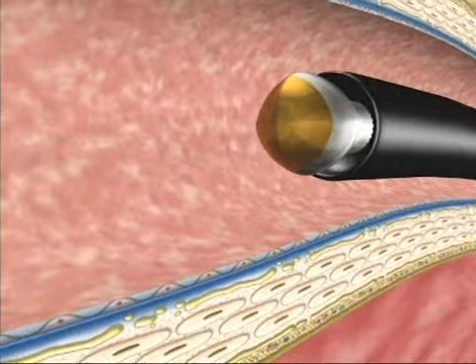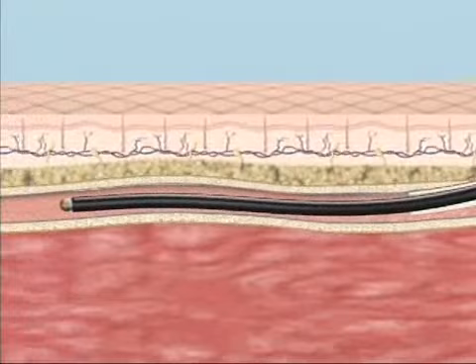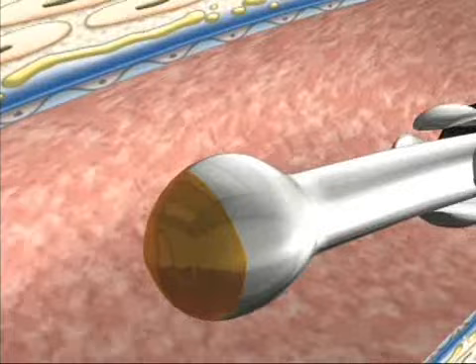The closure catheter is introduced into the refluxing vein and is navigated and positioned at the sapheno-femoral junction under ultrasound guidance. Catheter electrodes are deployed, contacting the vein wall.